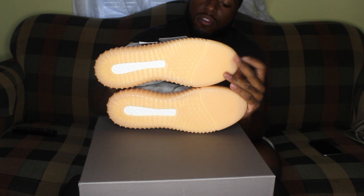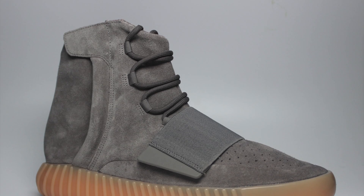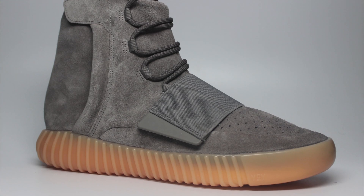I do see minor little defects on these shoes, of course, but hey, what can you expect? When you mass produce the shoes, there's always going to be a couple of issues.